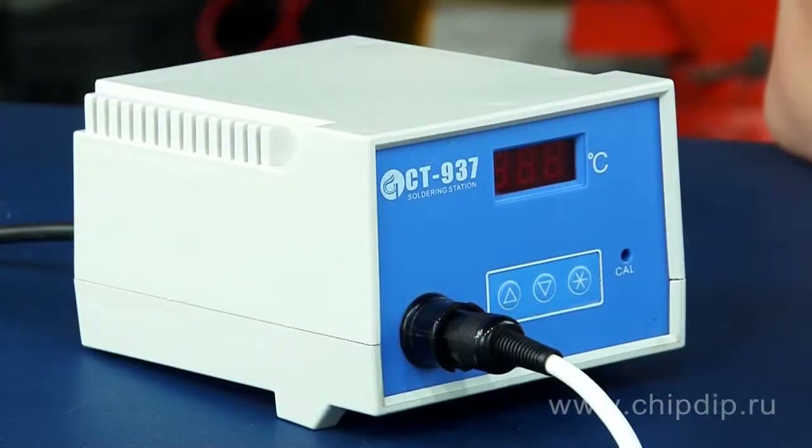If in your everyday work you need a soldering station that is simple to use, efficient and highly reliable, I recommend that you turn your attention to the ST937.